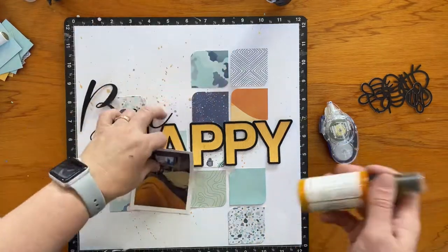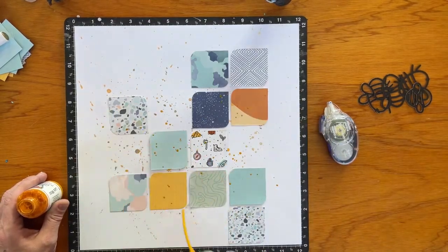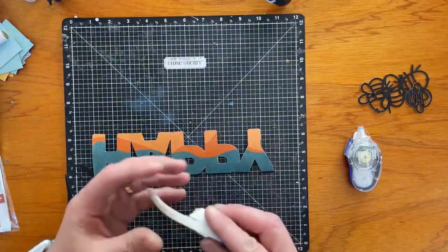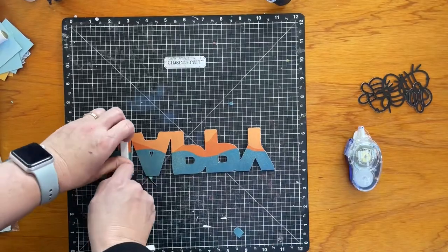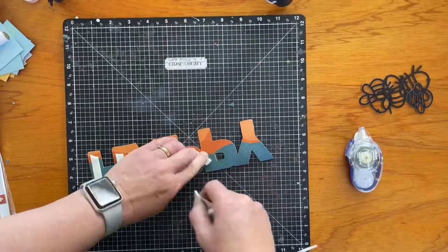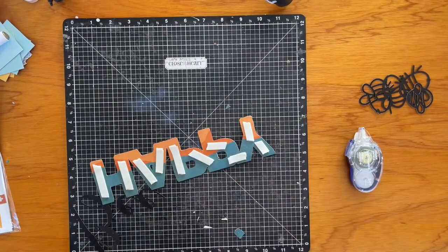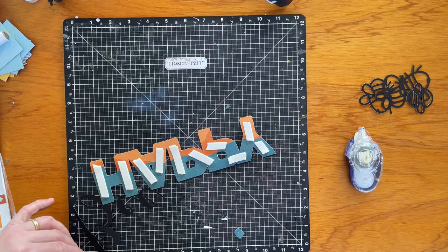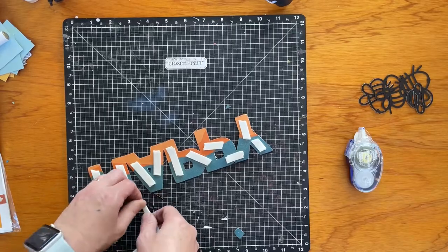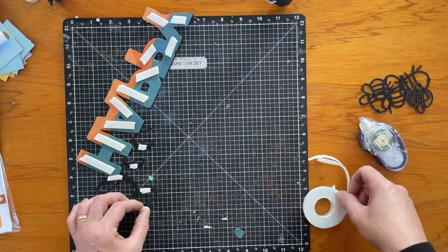I'm dipping into the Dina Wakeley acrylic gloss sprays and I've pulled out some of the mustardy colours. While that dries, I'm going to back the cut file with foam tape — I've used the thicker foam tape here to lift it up that little bit more from the page, because the squares have quite a bit of dimension. Backing some of these smaller pieces was quite tricky and I did have to trim a little bit off later, especially on the B part, as it was quite a thin cut file.